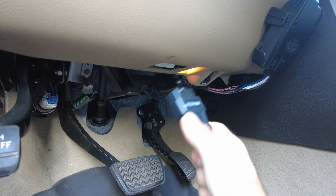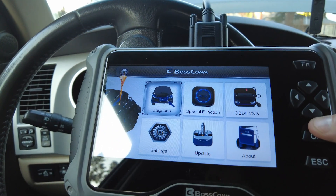So let's plug in the connector into the port. Turn the key back on — powered on. Let's see if we can read some codes.